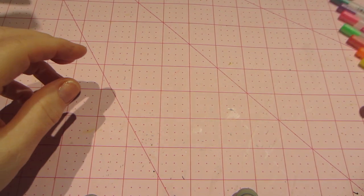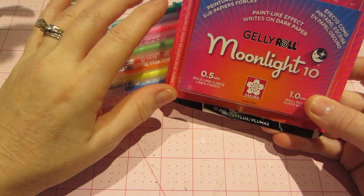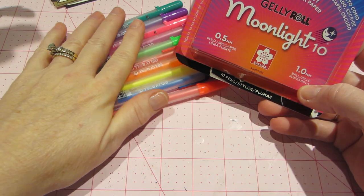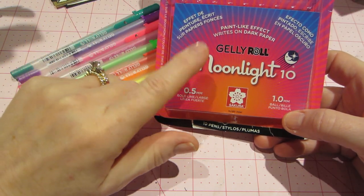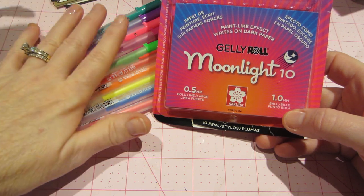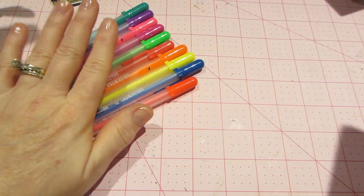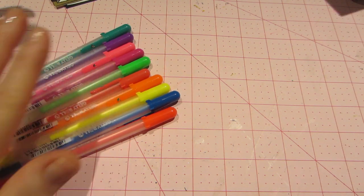The other thing was I did end up getting a pack of jelly roll pens — these are the Moonlight, specifically Moonlight 10, because I think these are considered bold at five millimeters. They're not the finest point; I think there might be a finer one too. But this is what my Michaels had, and of course I used a coupon so I think these were around fourteen dollars, probably got them for around eight or nine dollars.